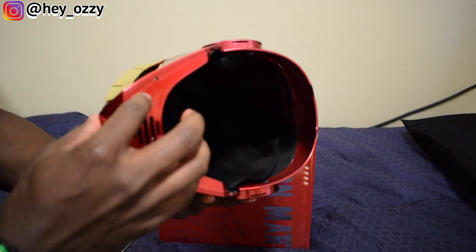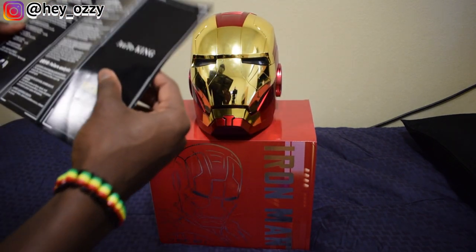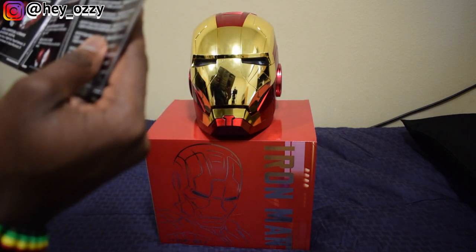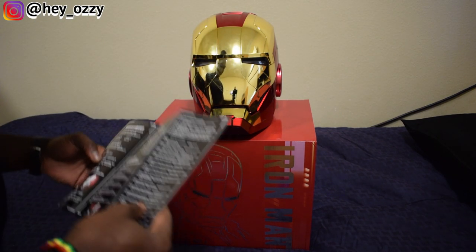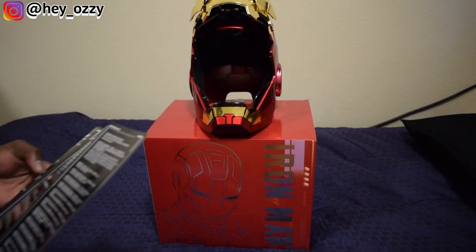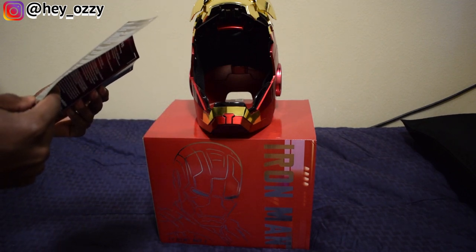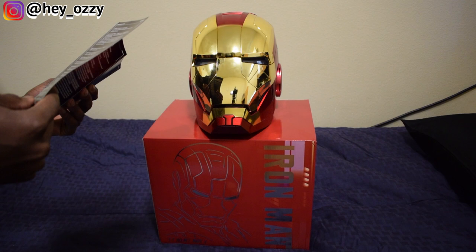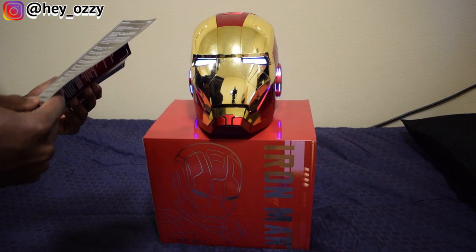Now I'm going to go ahead and press the switch and turn it on. So these are the commands — see the instructions right here on the back. The first one: you say his name, Jarvis, then 'open mask.' When giving the instructions, you have to be within earshot of the mask, otherwise it's not going to pick up with the audio sensor. The next command: you say Jarvis, 'close the mask.' And if you want to switch the lights to red, you say Jarvis, 'start combat mode.'